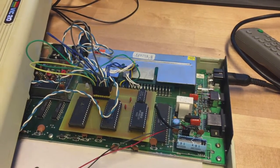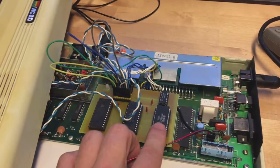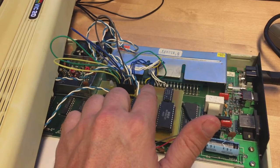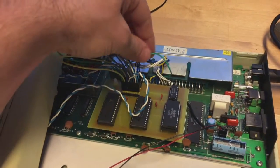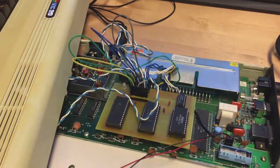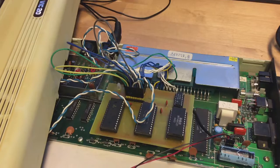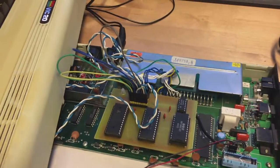The memory expansion is now installed — it's just plugged into the kernel slot. The socket and the kernel are now here. I've also wired up the cartridge slot. The blue wires are the RAM123 signals, the white ones are the block selection signals, the green one is address line 13, and the yellow one is the VIC read/write signal. These wires are just looping the connectors because I don't yet have DIP switches.